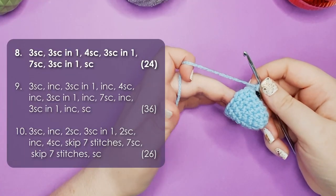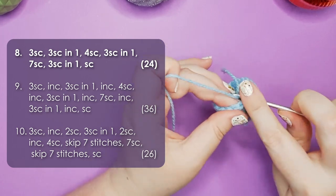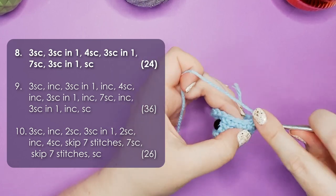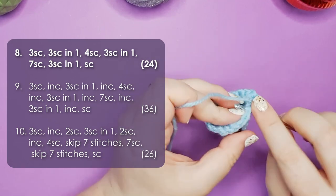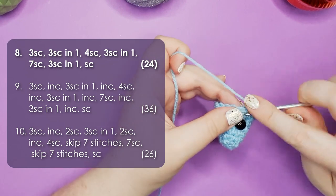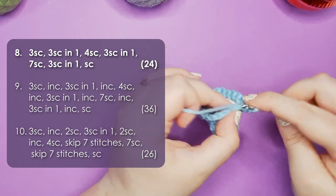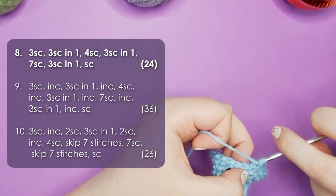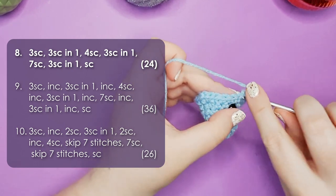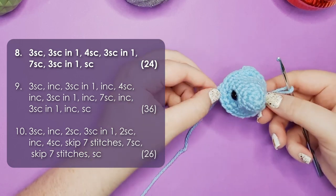The next 5 rows are like the fever dream of a madman, but they all come together magically at the end, so I'm just going to ask you to trust the process. Row 8 starts with 3 single crochet, then we put 3 single crochet all into the same stitch — those 3 stitches are going to become his main dorsal fin. Then 4 single crochet, then 3 single crochet into the next stitch — that's going to become one of his pectoral fins. Then 7 single crochet under his chin, then 3 single crochet into the next stitch for his second side fin, and then 1 single crochet to finish the round. It's still looking relatively normal, but just wait.